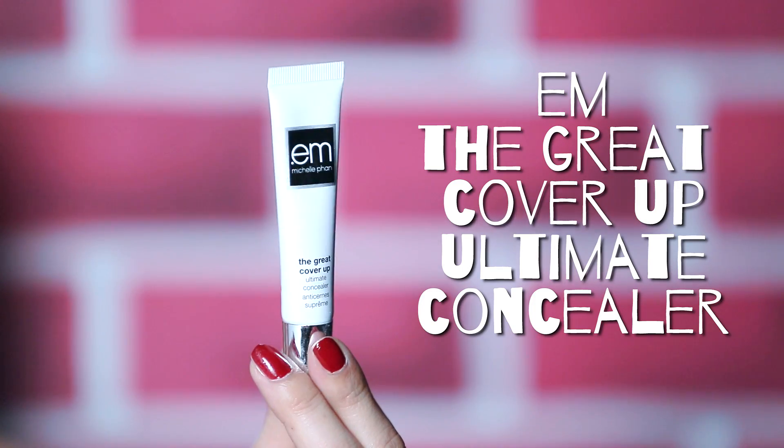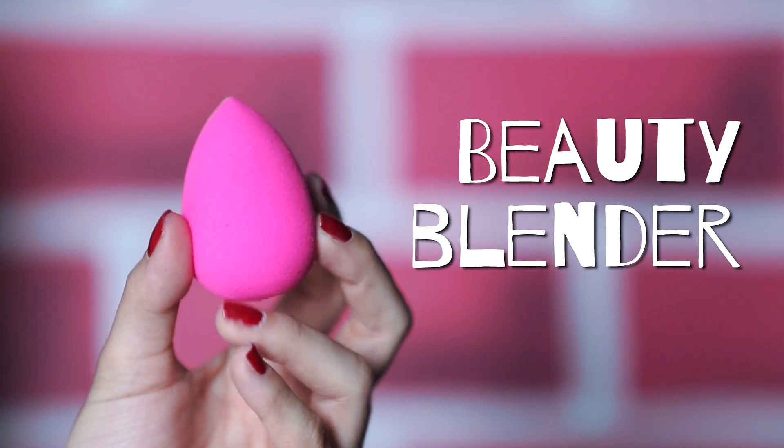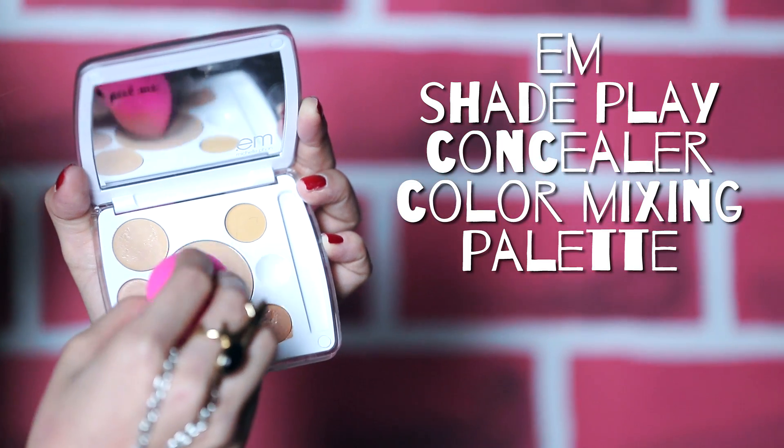Smooth this all over your face and let's move on to concealing. Take your favorite concealer — I'm using here my trusty old great cover-up concealer. And with my beauty blender sponge, I'm going to show you my current face makeup routine. With a little bit of concealer on the sponge, I'm dabbing a touch under my eyes to brighten and conceal any of the dark areas. Sometimes I'll add a lighter concealer shade around my cheek area to create the illusion of fuller looking cheeks.